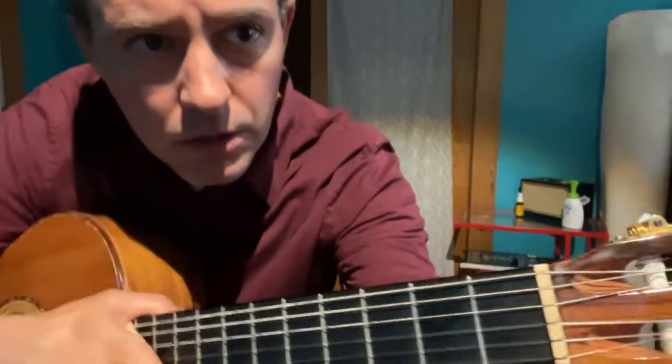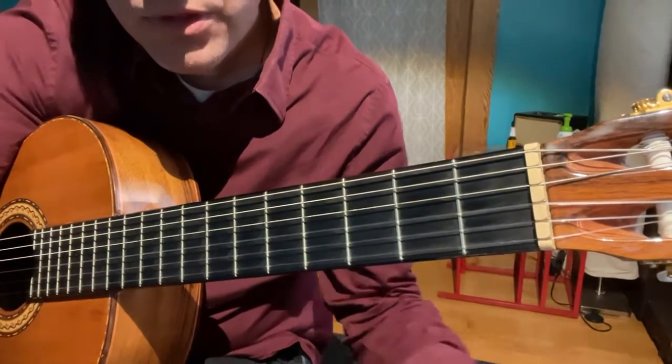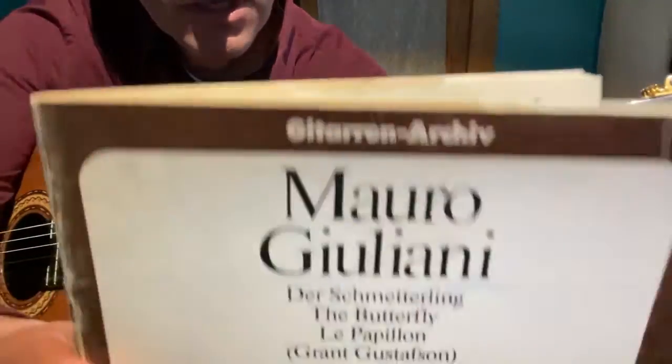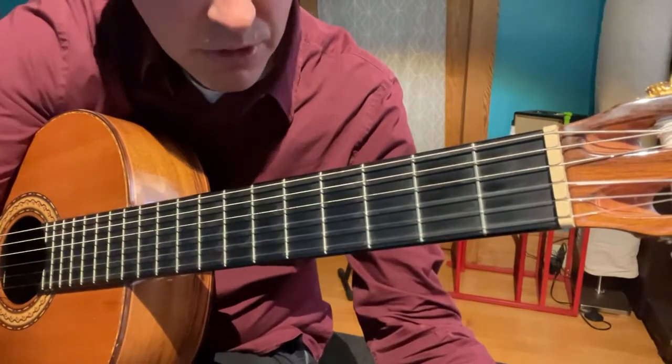This is a slow close-up of the left hand from Le Papillon number 13, Allegro, from Opus 50. It's out of this book and I'm going to try to follow the fingering in this book as close as I can.